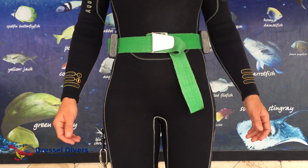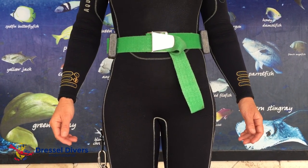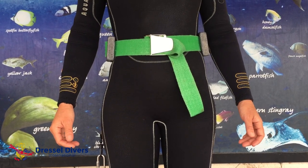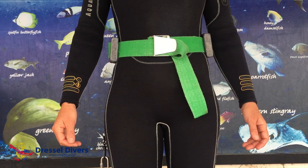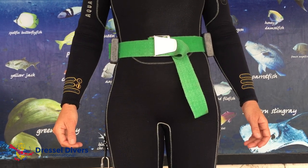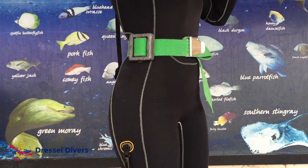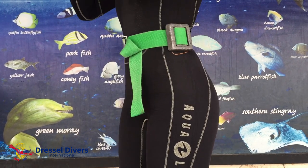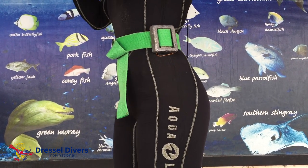How many weights do you have to use? A diver must carry weights equivalent to 10% of their body weight. It gives you a certain range of the amount you need, and factors such as muscle, fat, height, gear, wetsuit, and fresh or salt water are crucial when choosing weights, and should be taken into account.